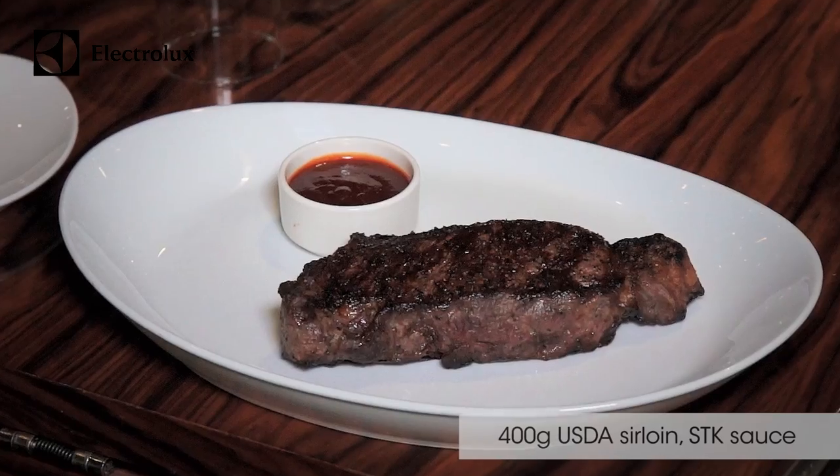The dessert I'm going to make for you today we call 'the taste of the fairground.' The idea with desserts in STK is they're all about fun — inventive but traditional too. I want to create something that people can share at a table, and I want to give those flavors of childhood. Food always evokes memories, so what we did is we created six areas of this.